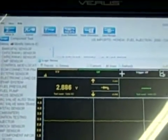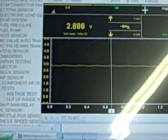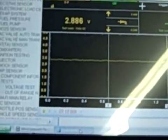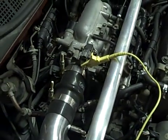We've got the Snap-on Veris here, and we have a reading of 2.886 on the MAP sensor signal wire. Now, just so you can see — I'll draw back — you can see that's on the third wire, the signal wire.